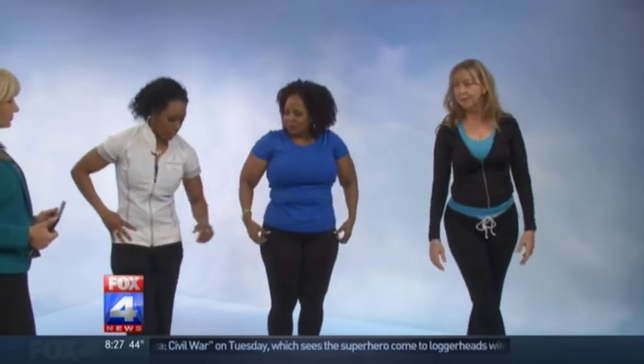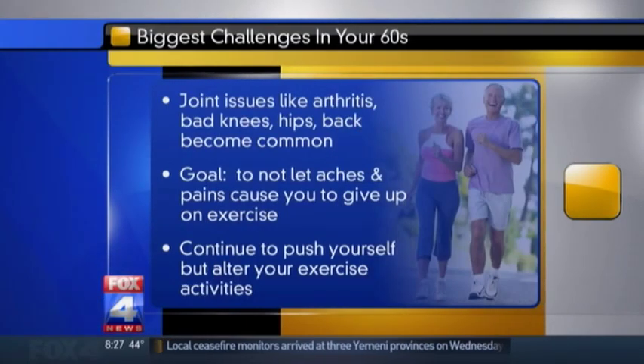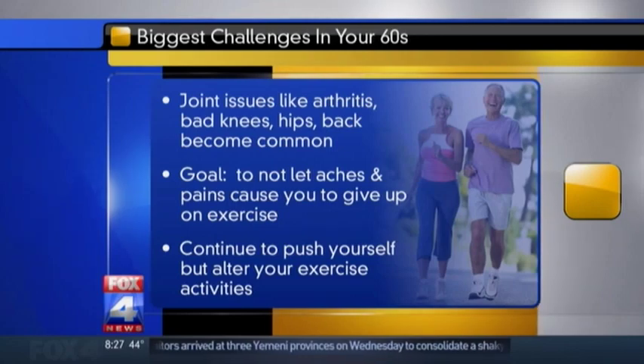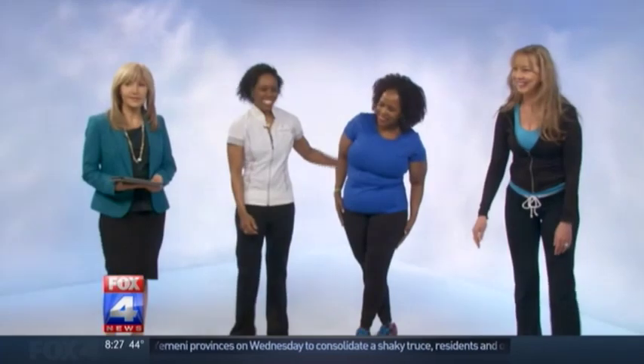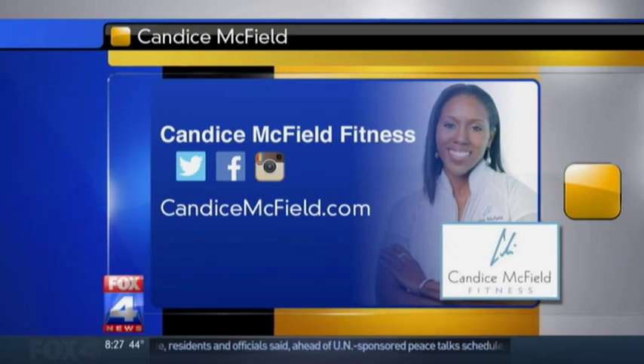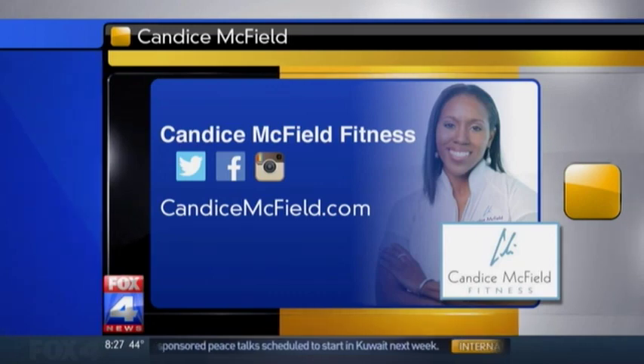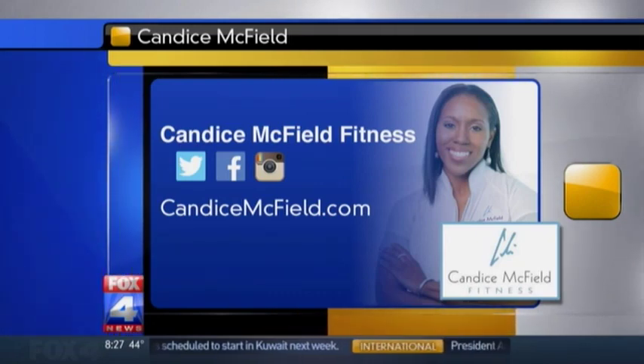The last exercise is another stretch where you cross the right leg over the left, then come down and go to that right side — working the hip on the opposite side. For a lot of people in their 60s who have joint issues, this is a great stretch for the hips. If you have questions for Candice, you can find her on social media and at CandaceMcField.com. You can also look back at all our segments at FoxKC.com — just click on mornings.